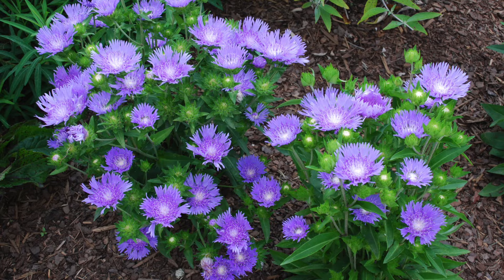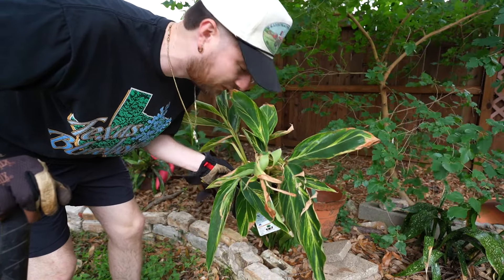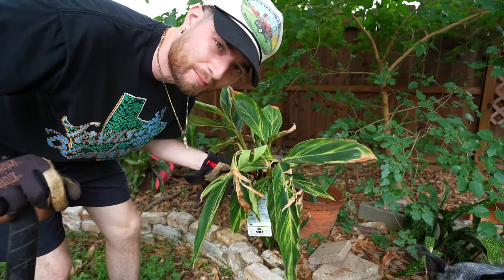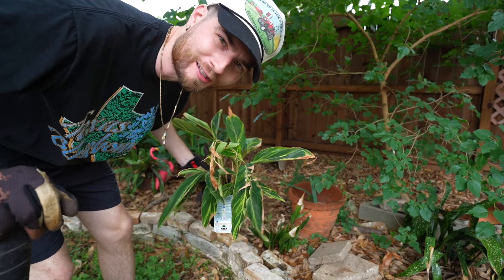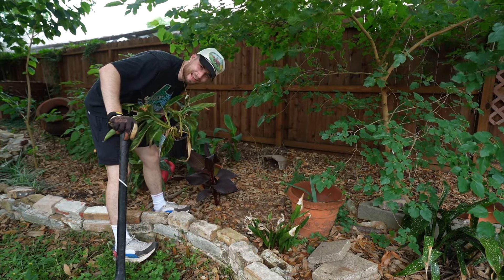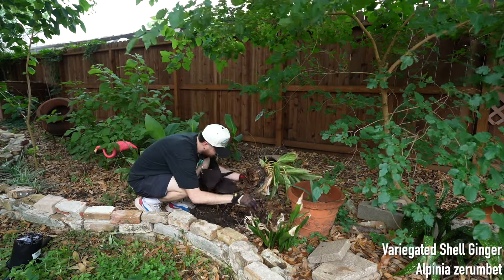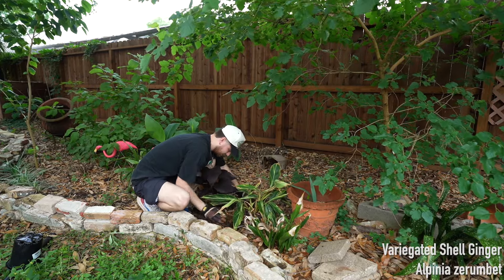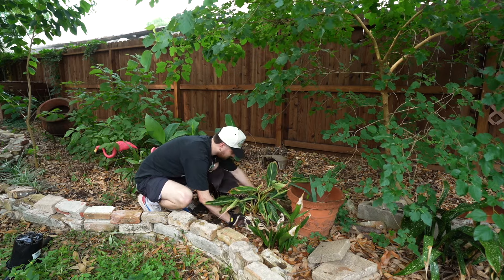The next plant is an exotic — it is a variegated shell ginger. It adds a nice lemon-lime pop to the garden space and will contrast nicely with the surroundings. This is another tropical that can survive in Houston; it'll die to the ground in the winter time but re-emerge. I picked it up half off at Lowe's as a nice filler plant.